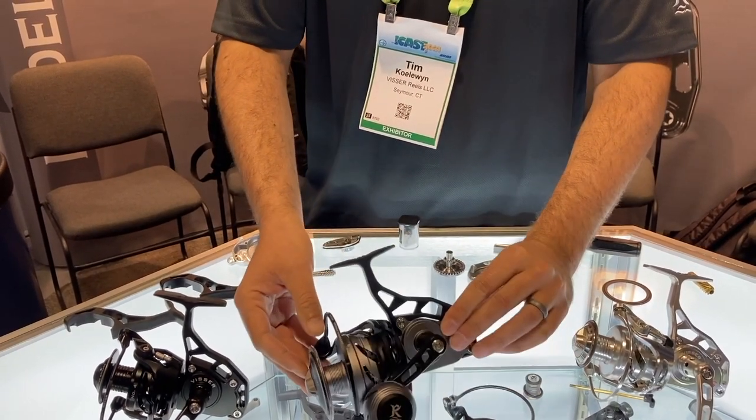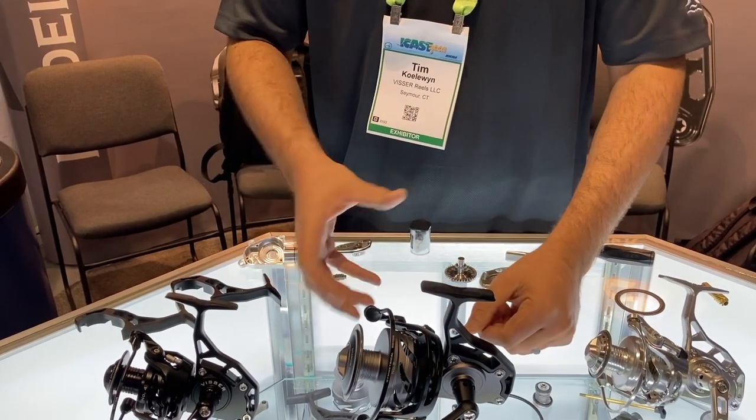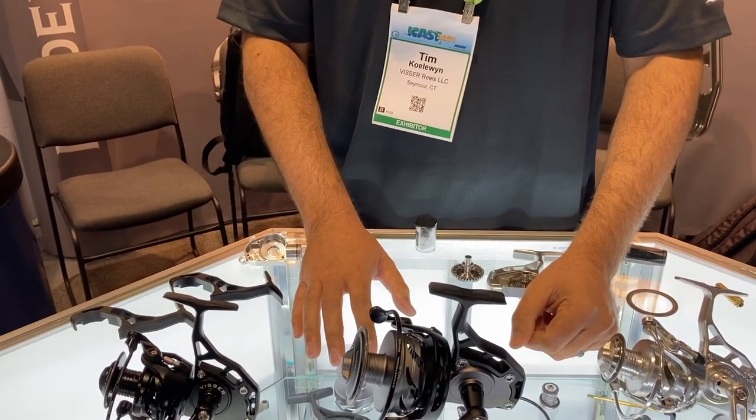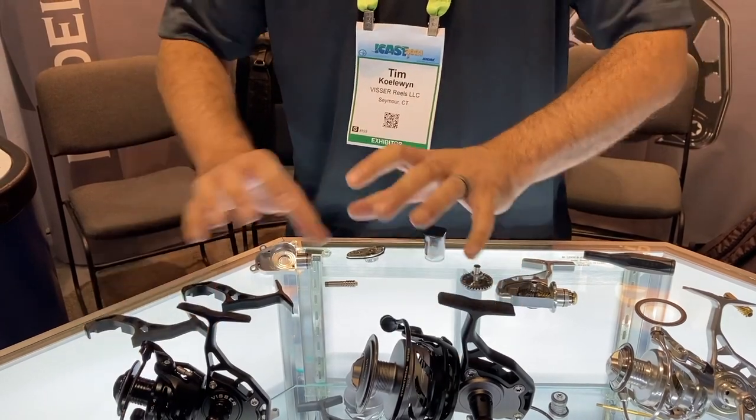Right now, this is the 8 size. This same rotor can house the 7. You can also downsize the rotor a little bit for the 5 or 6 depending on your needs and the capacity of what you're doing — all interchangeable between the two of those. So we've got two bodies, three rotors, six spools.